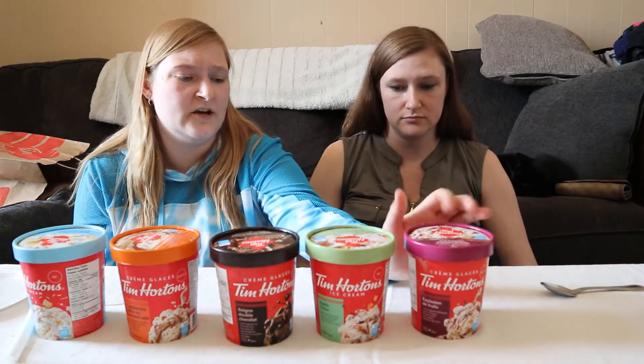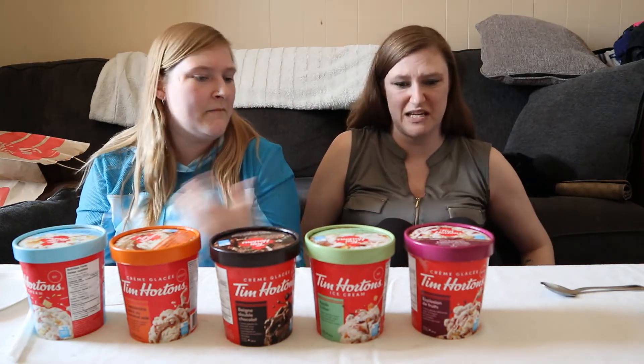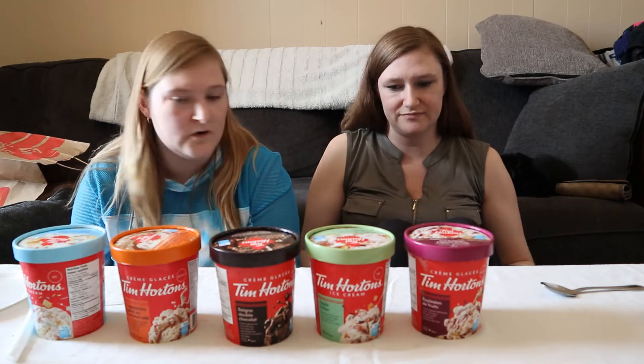And for the fruit explosion one, I'm not big on frozen fruit. I really prefer frozen fruit on its own — I don't like it mixed in. Like my mom will get sorbet and I won't. I don't like sherbet, sorbet. Same thing.